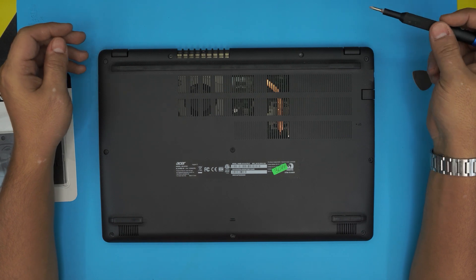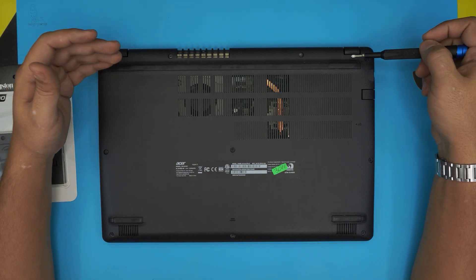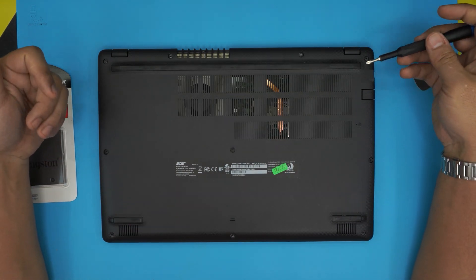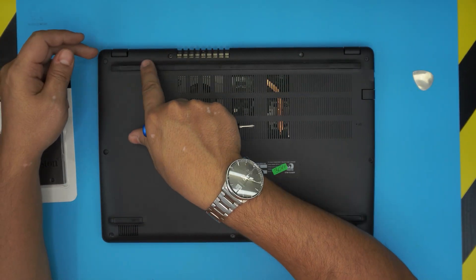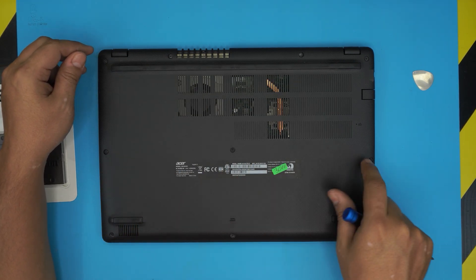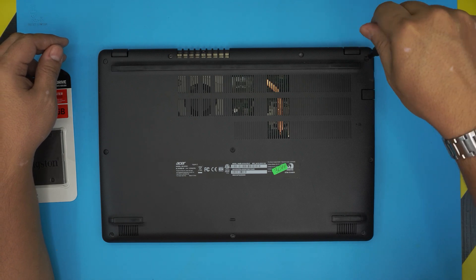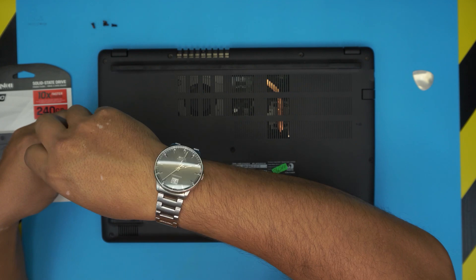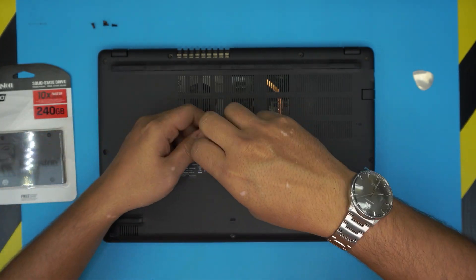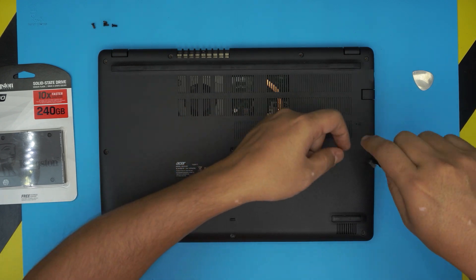Let's get started. First thing, we want to remove all the screws on the bottom cover. There should be around ten screws in total — go ahead and remove all ten. The screws are all the same size and height, so don't worry about mismatching them.